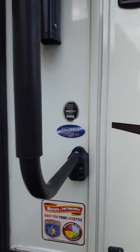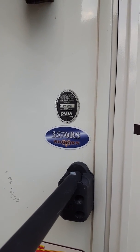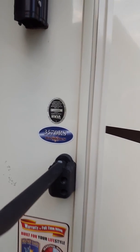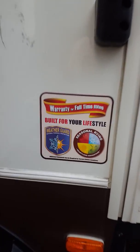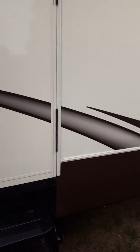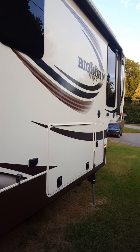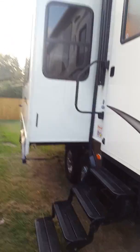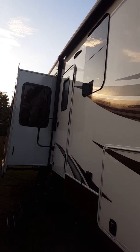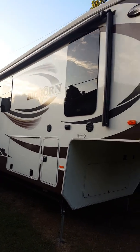This is a video for a 2015 Heartland Bighorn 3570 RS. We're going to start out here on the outside. It's warrantied for full-time RVing — this is a top-of-the-line RV. I bought it for work but don't need it for work anymore, so it's going up for sale. Nothing is wrong with it, everything works great. I camp in this quite a bit. As you can see, the outside looks great.